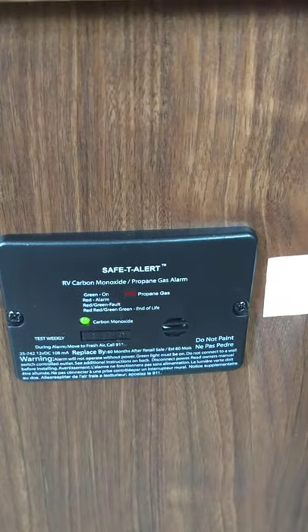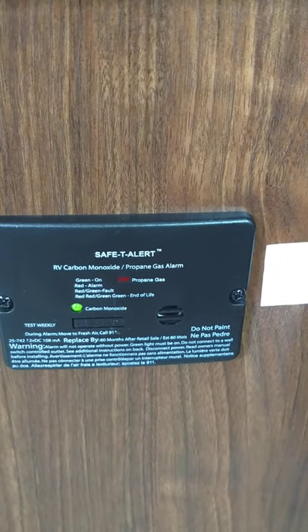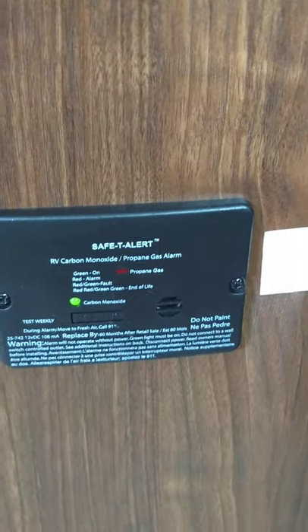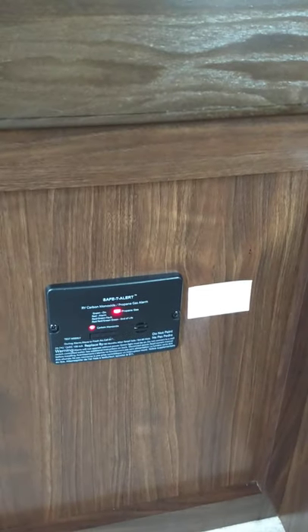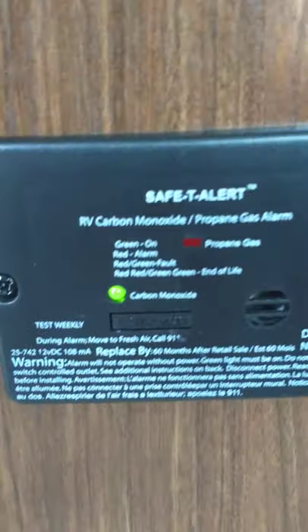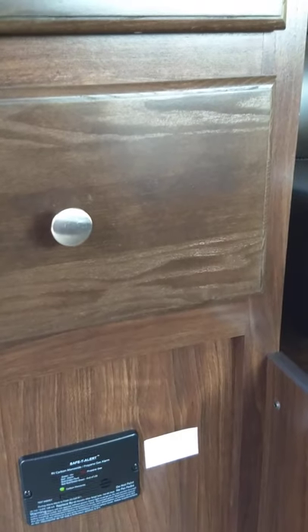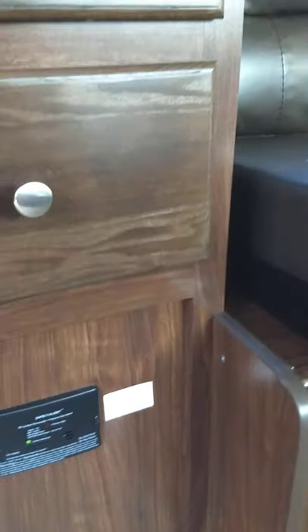This is your carbon monoxide and LP gas detector. Carbon dioxide buildup will set it off, and an LP leak or a burner left on will let you know by going off. It runs a self-test — one for each gas — and then back to green. It should always be green. If it goes off, get everybody out of the trailer, go up front and shut off the gas, and figure out what's going on.